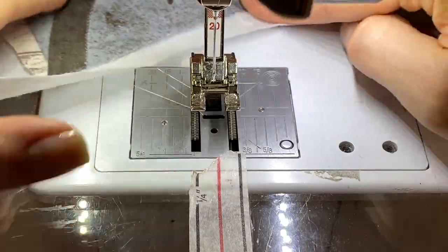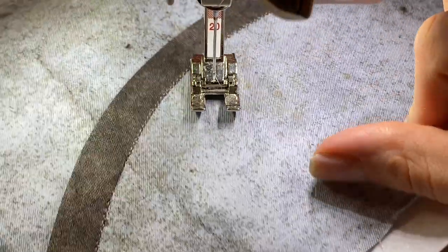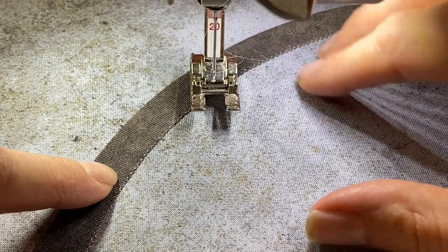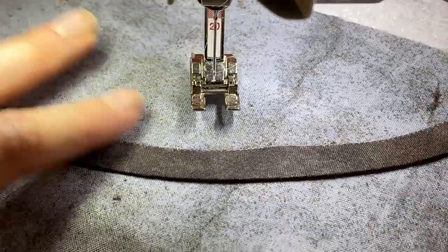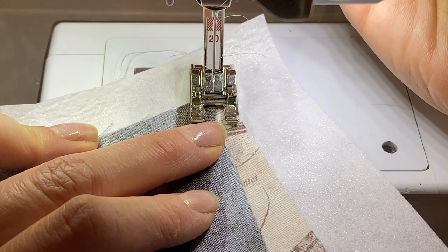Okay, we have one side done already. As you can see, we've got this teeny tiny stitch that you can barely see all the way along this edge. We're going to do the same thing on the other side, and I'm actually going to start on this side this time — it just feels a little bit better for me.